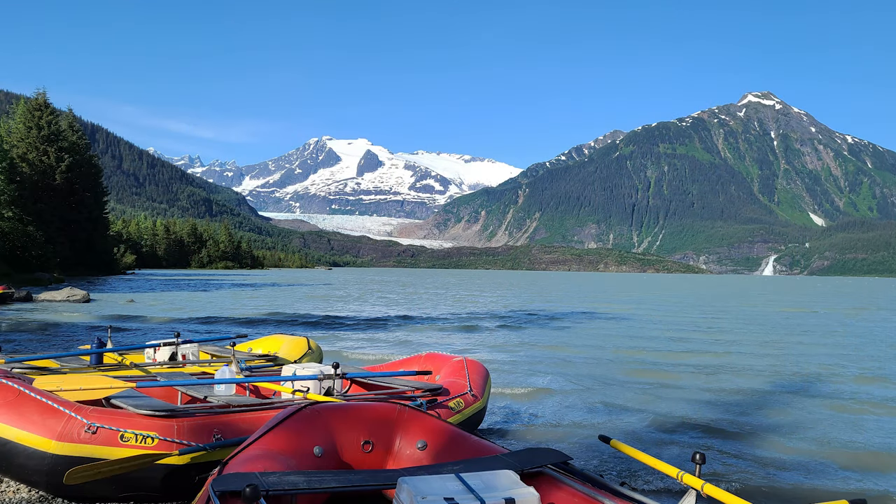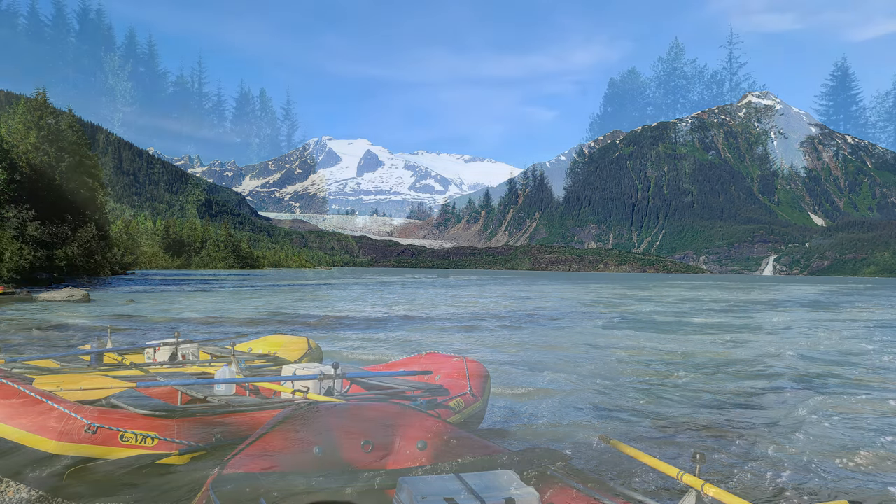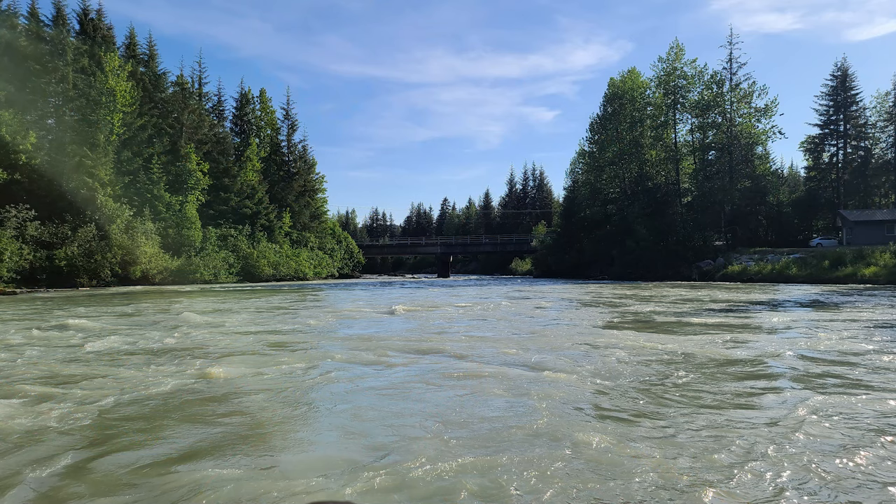On a side note, speaking of glaciers, this summer I had the opportunity to take a trip up to Alaska where I was able to see several different glaciers. This one here is the Mendenhall Glacier near Juneau. We went out on a rafting trip down the Mendenhall River. Only a couple of weeks after we were there, due to the erosion of an ice dam, the river rose almost 15 feet, causing severe damage and destroying dozens of homes.